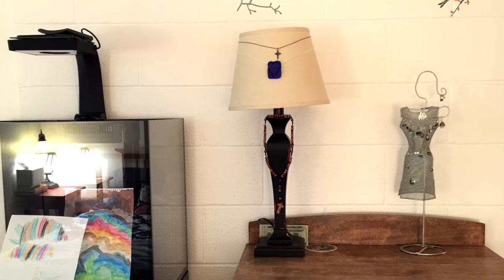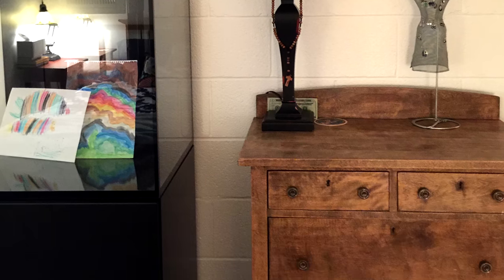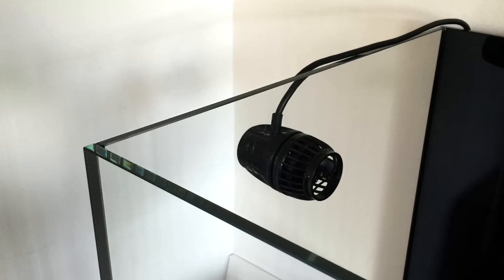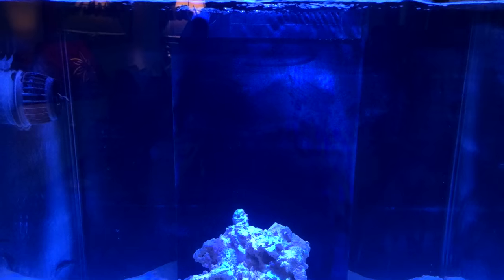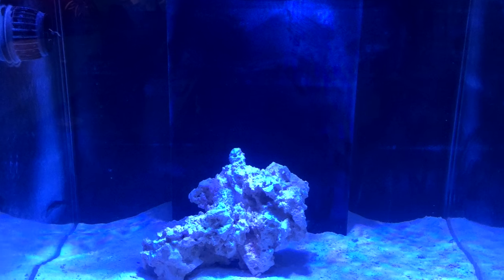The Red Sea Reefer 170 sat empty for quite a while because I just didn't have enough money to complete it. I would buy piece by piece — live rock, dosing pumps, whatever I thought I needed — and just put it in the tank or sump. It sat for about six months before I was finally able to get it cycling, get water in it, and start buying livestock.